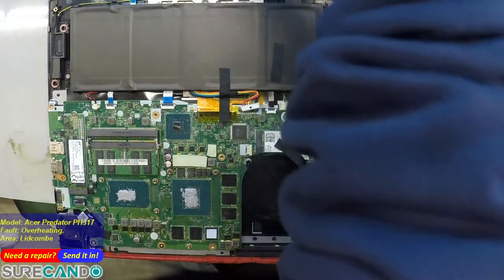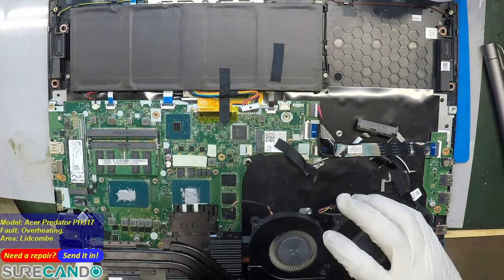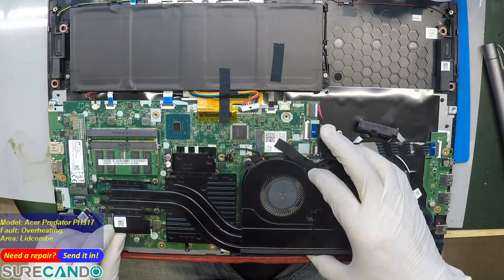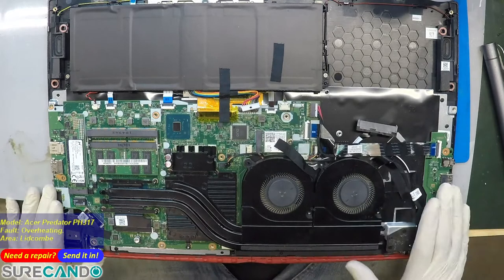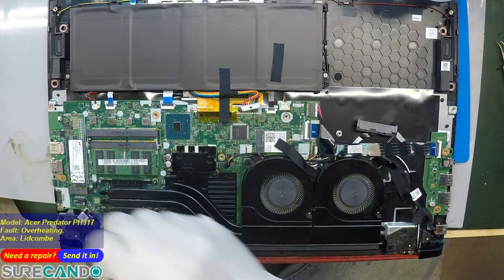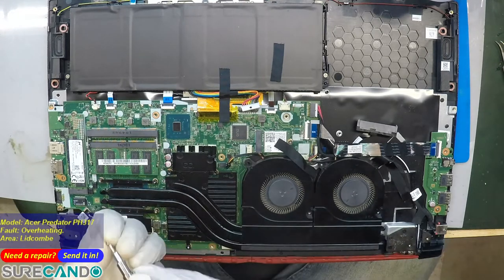This laptop has problems with its hinges. When you open and close it, always hold from the middle of the screen. If you hold from the edges, you'll eventually break the hinges. I've fixed a few for customers and many people complain online blaming the manufacturer — but the screen is very heavy and the hinge design has an issue. You're being careful with it — you look after it well, you did pay for it partially, and that makes a difference.